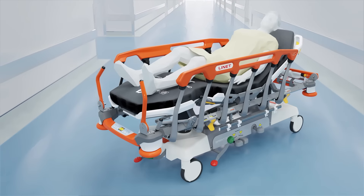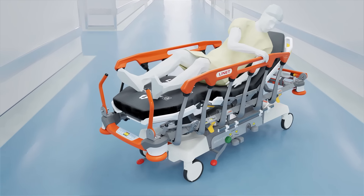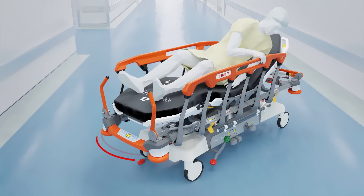Caregivers cannot be everywhere. To prevent falls, the multi-zone bed exit feature warns them even when patients try to leave the stretcher unattended.